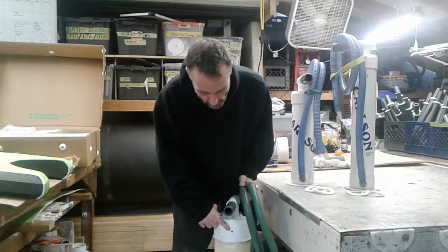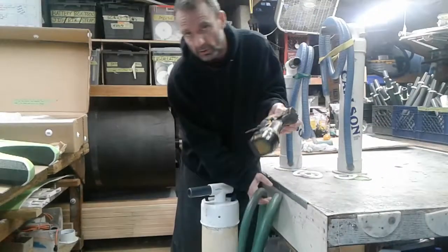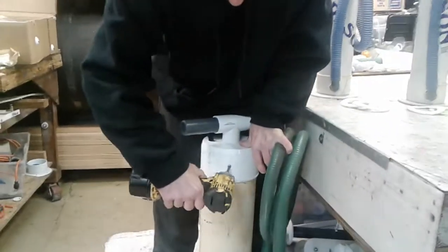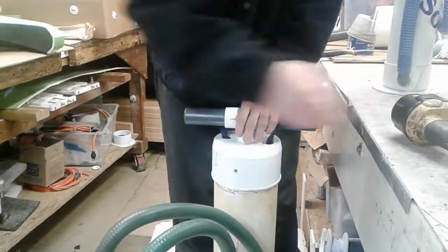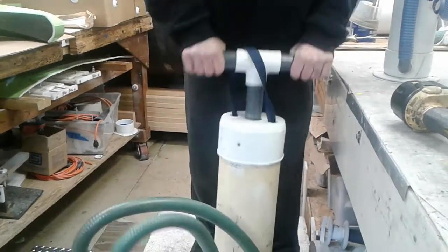Inspection on these things is still the same. There's still a screw that needs to get taken out, done with a Phillips screwdriver. Today we're going to use an impact gun because we have one on site. You're going to back that screw out, set it off to the side, and then if you put the tether over the top of the handle, you just lift up.